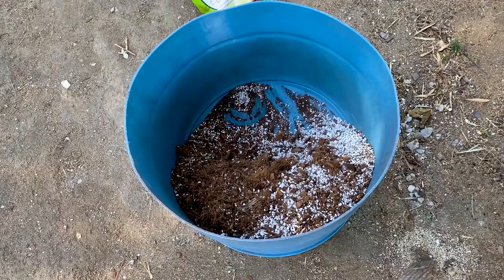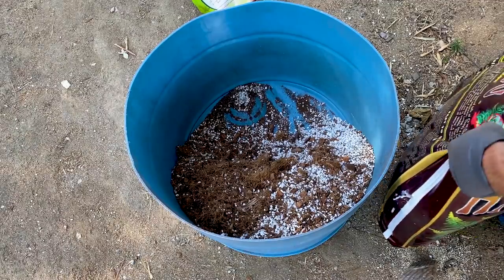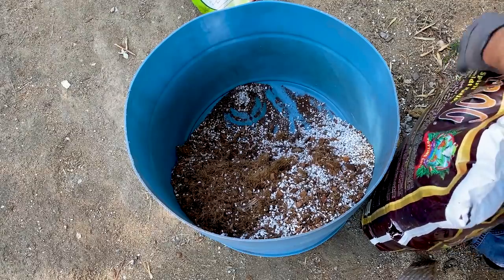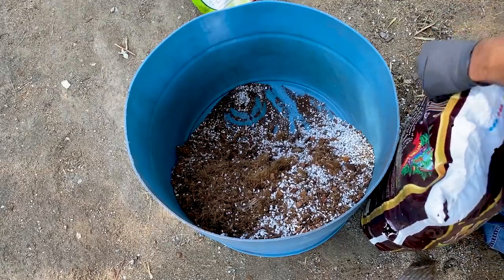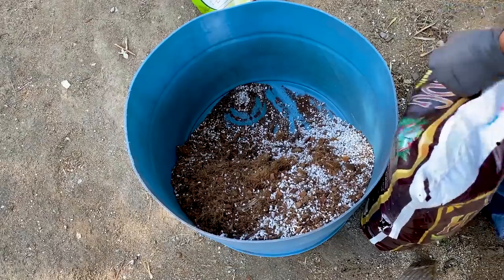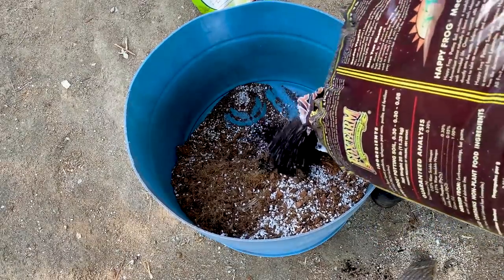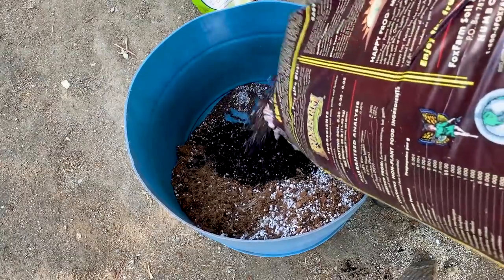The most critical step is using a high quality potting soil. I really like Happy Frog potting soil by Fox Farms — that's what I use. I like to make it about 50/50.